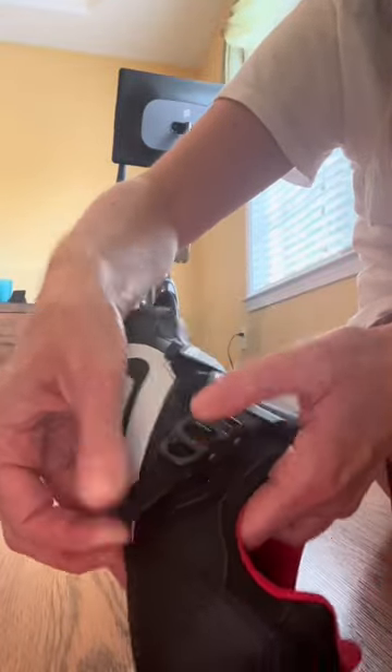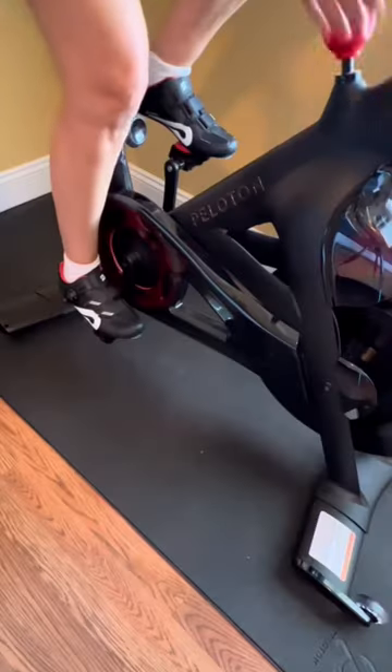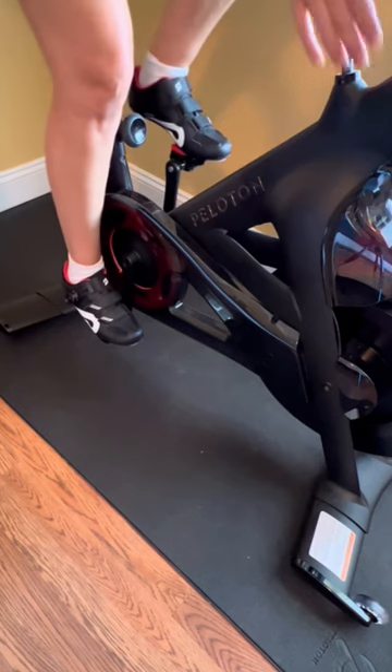Now let's talk about the straps. There's a top ratchet strap and bottom velcro straps that help you get the shoes adjusted for the perfect fit. These shoes are supposed to help you clip in and out quickly.